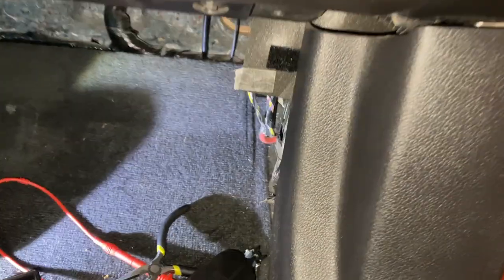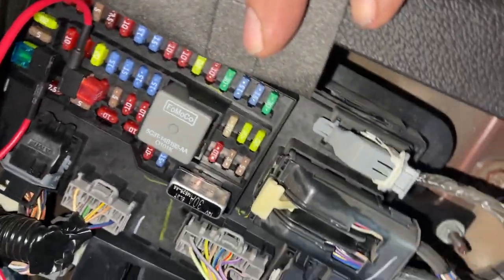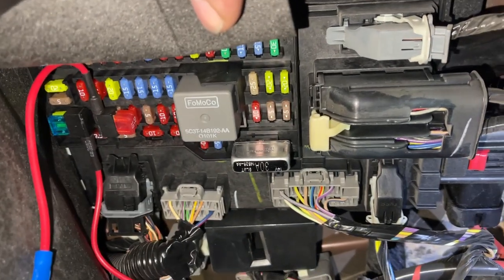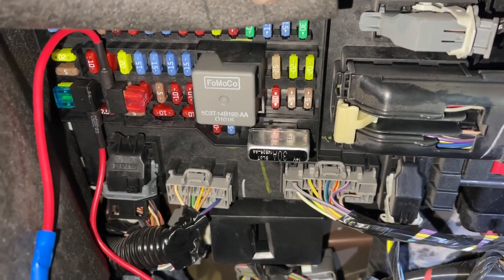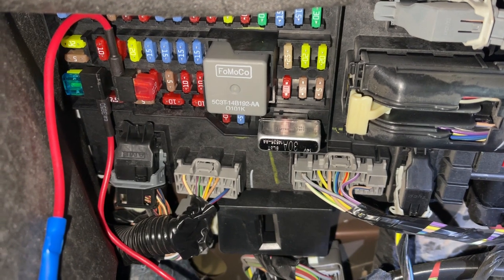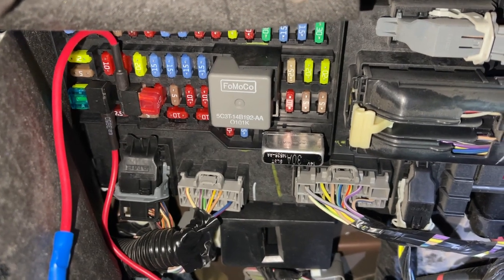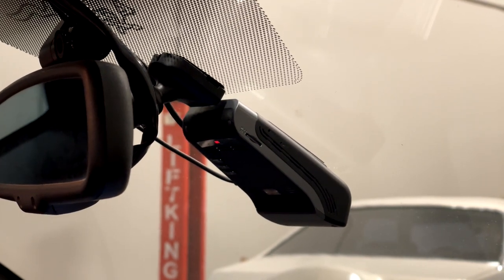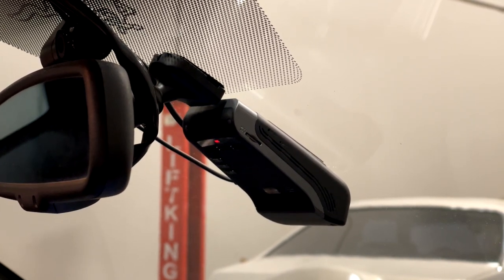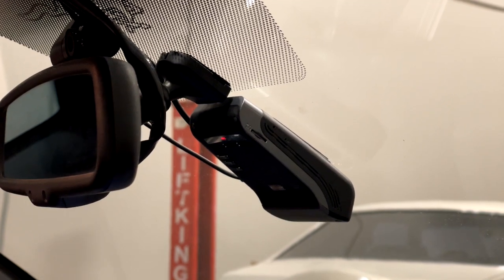Let's get a look at this wiring in the passenger kick panel. There are two add-a-taps: circuit 37 is a 10 amp switched circuit, and circuit 38 is a 20 amp fixed or continuous circuit. Both of these circuits are unused in the factory application. The main unit looks forward and provides forward collision avoidance, lane departure warning, and traffic cam alerts — although the jury is a little out on how well any of those systems actually work.